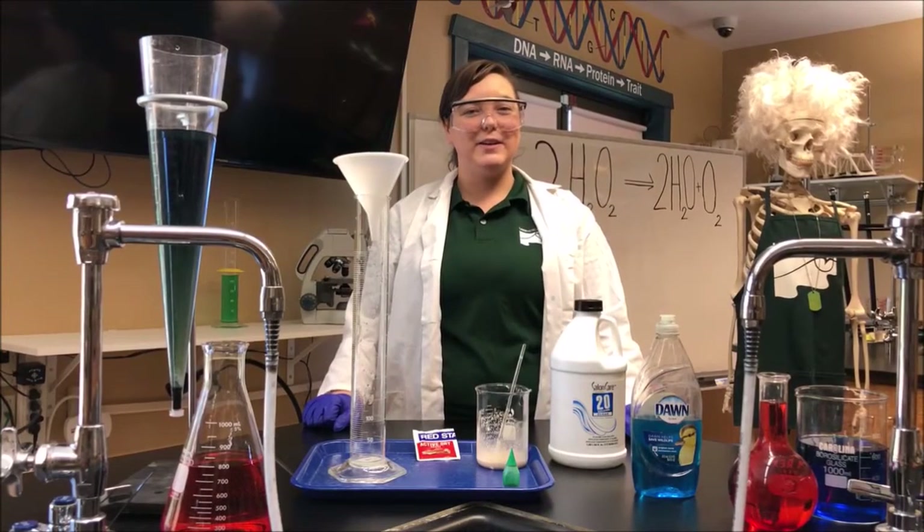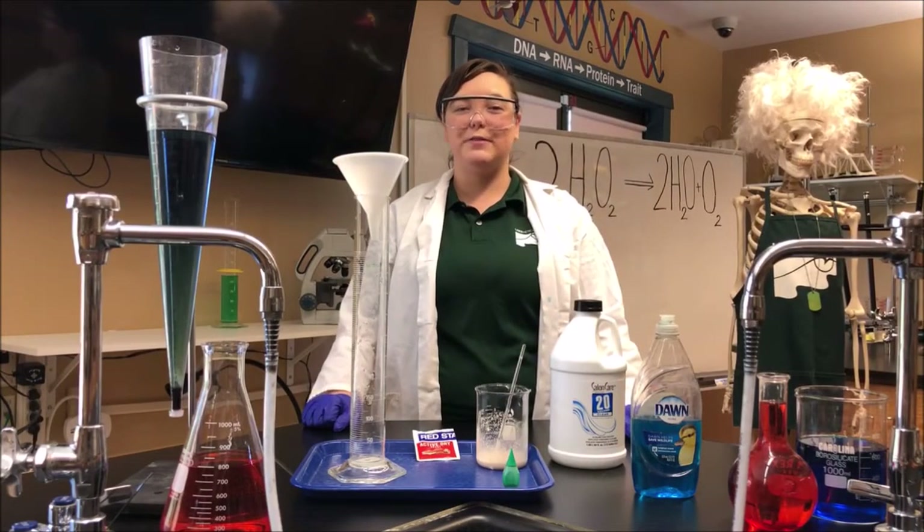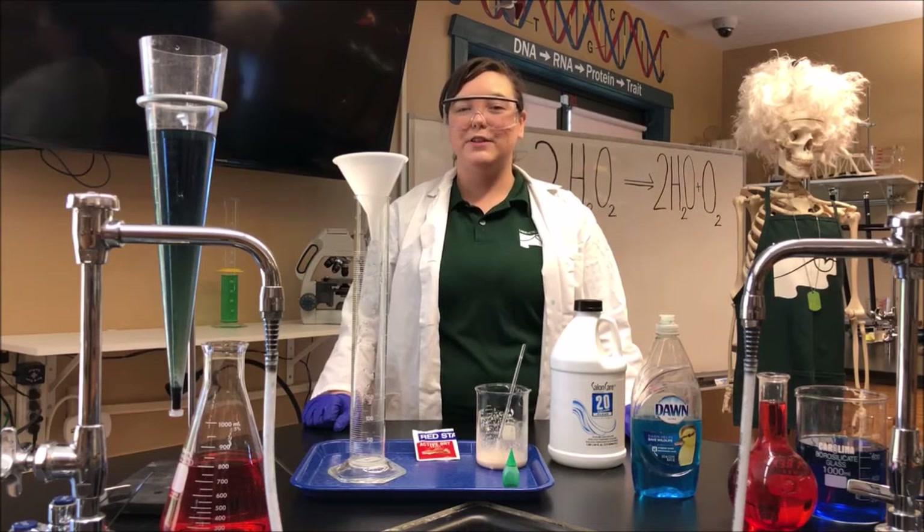Welcome to the Environmental Learning Center with Lake Metroparks. My name is Heather Freeman and I'm here to do my favorite experiment called elephant toothpaste.